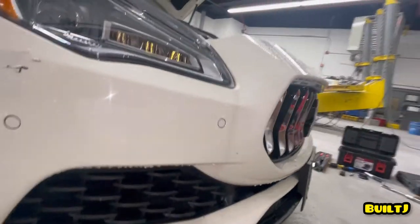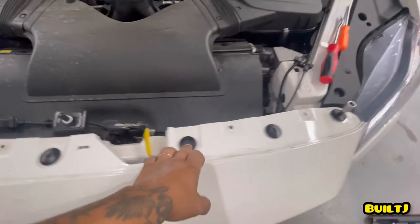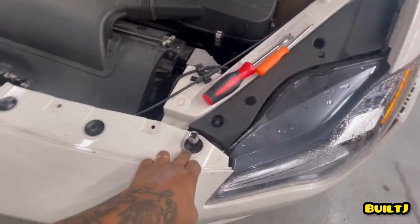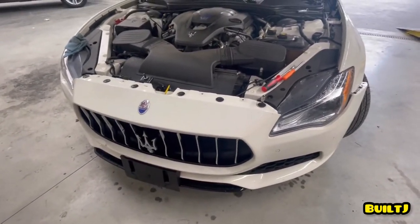After that, you're going to want to disconnect these bolts, which are torx — I'm going to go ahead and remove those now — and then we should be able to take the whole thing off.